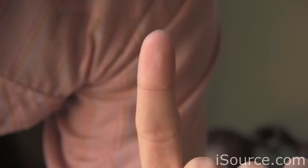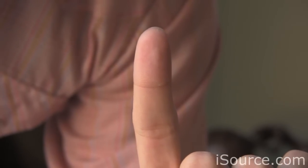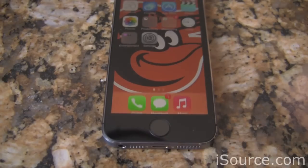Fingerprints have been used as a means of identification for decades, but they're usually something you don't want on your smartphone. With the iPhone 5S, Apple's changed all that, and I'm going to show you why. I'm Kevin Krause with iSource.com, and this is Touch ID for the iPhone 5S.